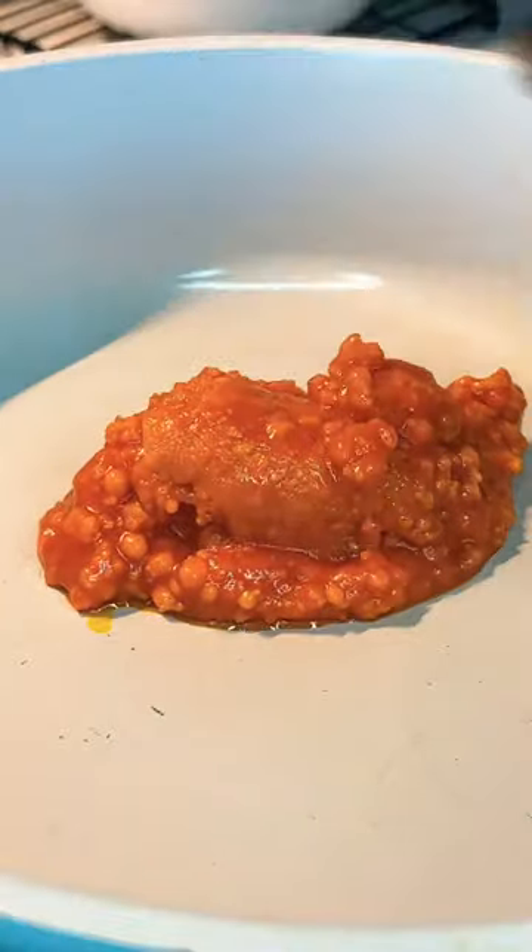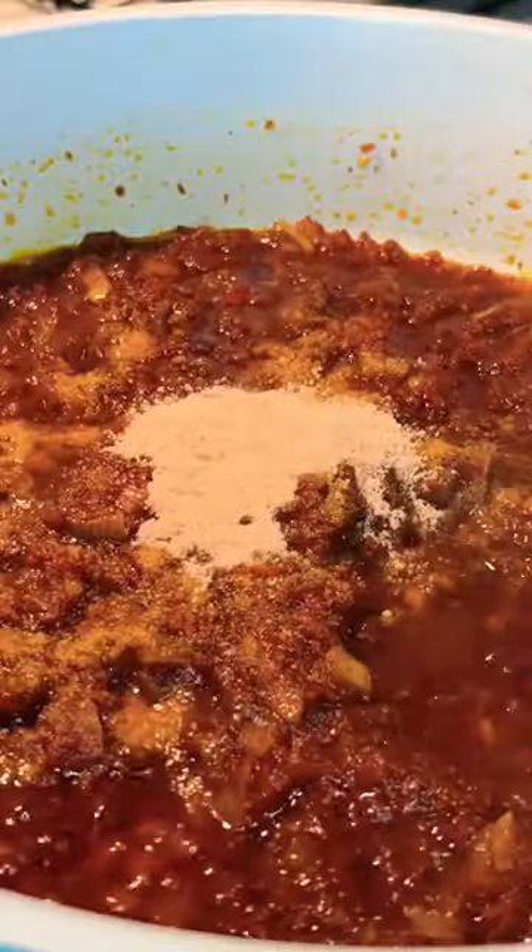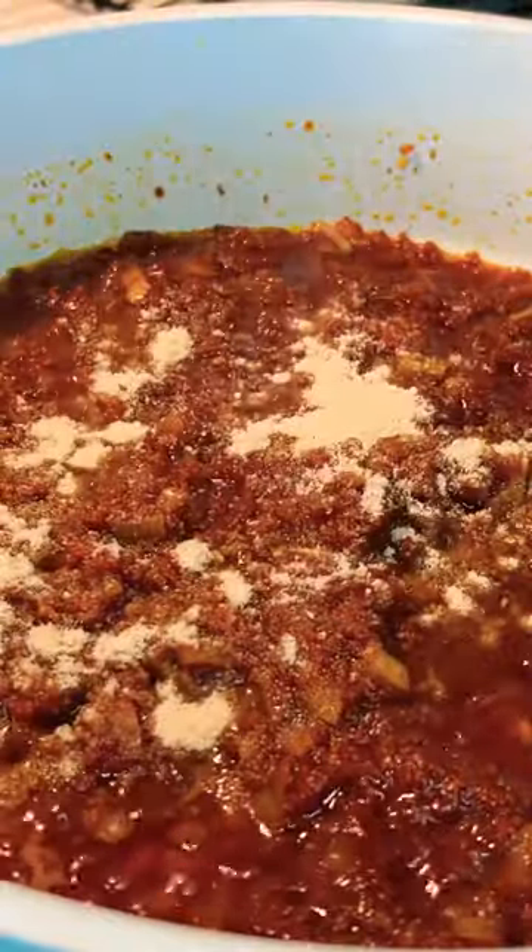Now in a pot add some oil, the onions that made me cry, pepper mix, spices — whatever spices you like. Give that a quick stir.